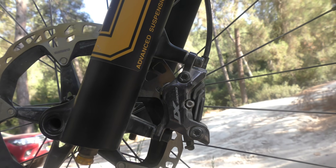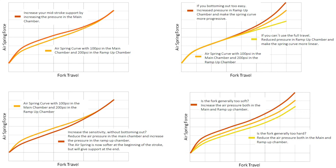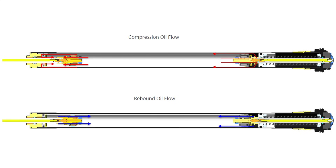On the air spring side, the RXF38 inherits the 3-chamber system from the DH38 and the RXF36. It features a positive main chamber and a self-equalising negative chamber, with a third chamber that takes care of mid-stroke support and bottom-out support. Just like on the EXT Era we reviewed here on the channel a couple of weeks ago, adjusting the pressure of the third chamber has essentially the same effect as adding or removing tokens from a regular dual-chamber fork. The air spring has been brought over from the RXF36 with little or no changes.